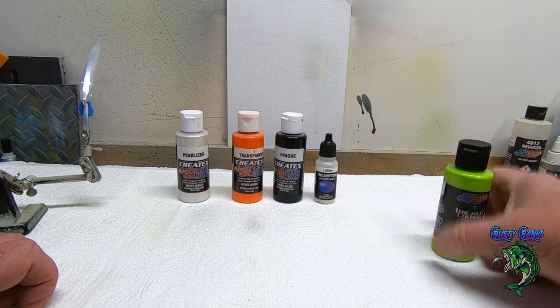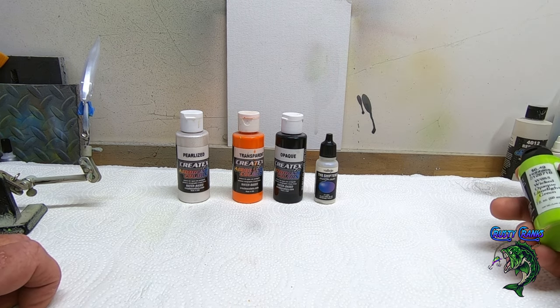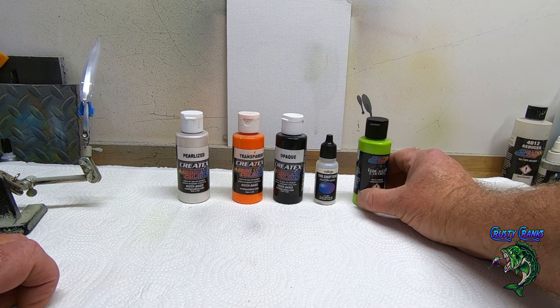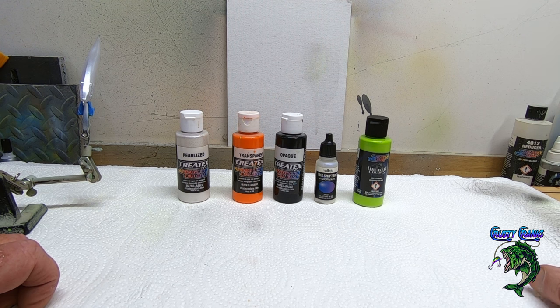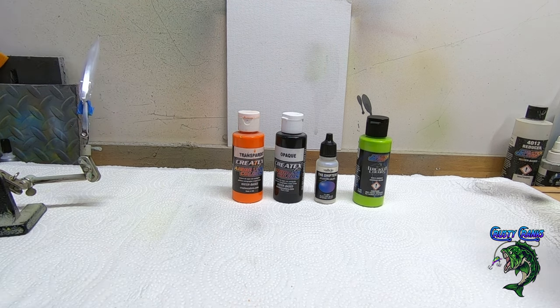Then we're gonna do the Vallejo electric blue and intense violet, and we're gonna go with the Wicked Limelight green for the stripes. That's the colors on this bait. Next, we're gonna go ahead and put a little bit of the orange on there on the belly — it's just on the bottom — so let's go ahead and get that color in there.